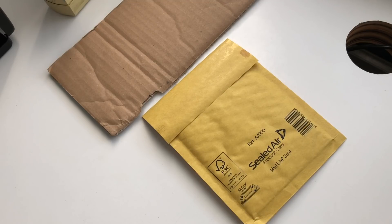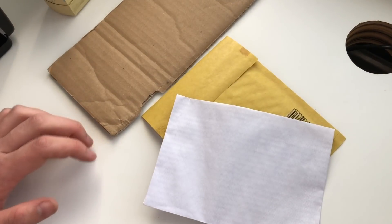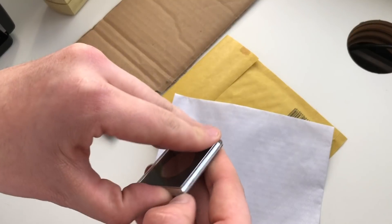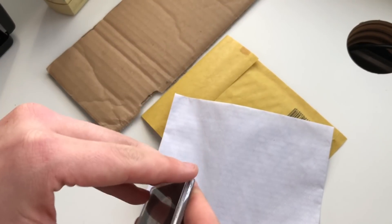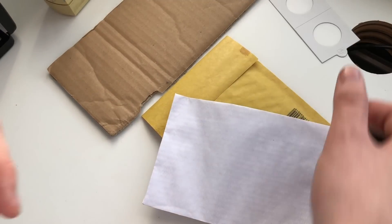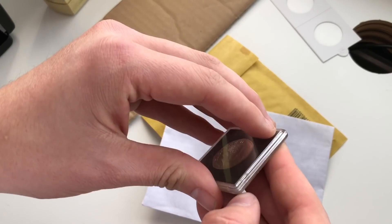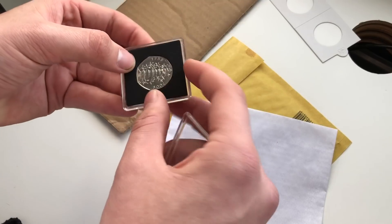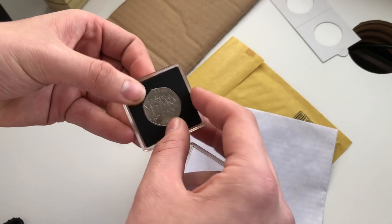Here I have just a normal envelope. So let's do what some people do. Let me take out a Kew Gardens 50p for instance and demonstrate on this. I'll get one of these out as well — as you can see it's one of the little adhesive flip coin holders. I'll get this Kew Gardens out — it's in good condition so I don't really want to ruin it.